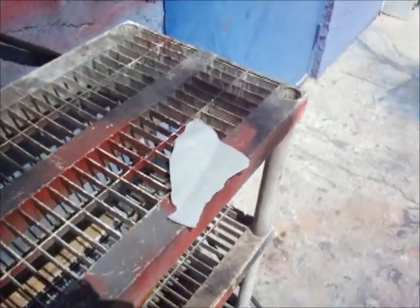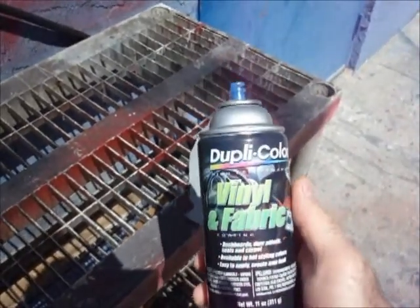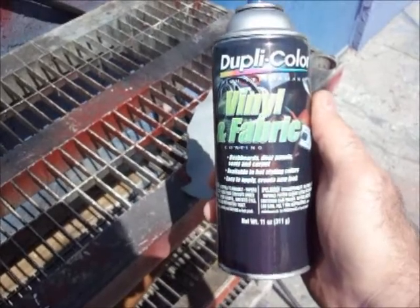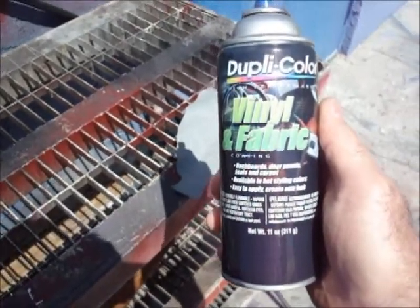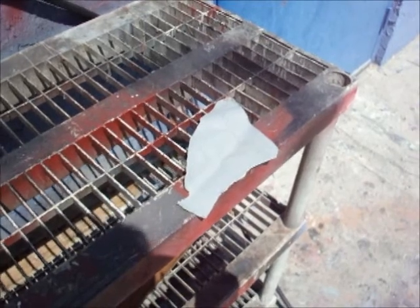We're going to put this particular leather piece under a torture test after covering it with Duplicolor vinyl and fabric coating, to prove or disprove whether your leather seats in your car could be coated with this particular product, or will it rub off, will it crack? We don't know.